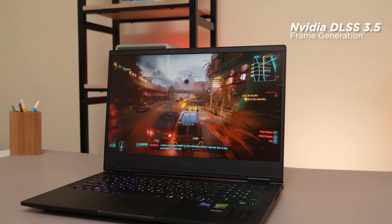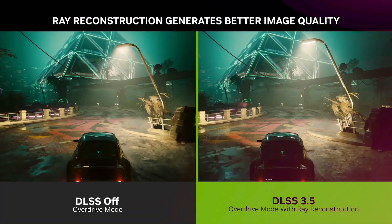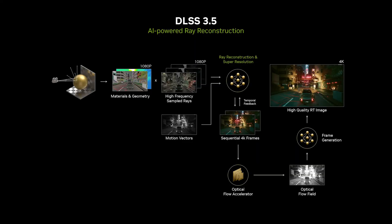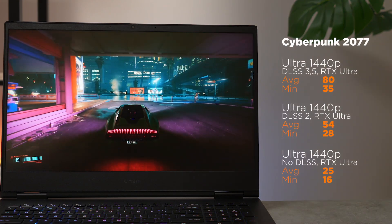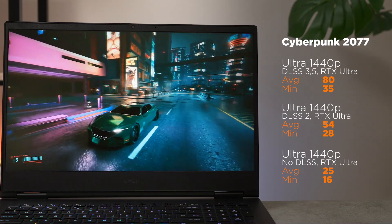Dengan DLSS 3.5 yang mengintegrasikan frame generation dan ray reconstruction, kita juga bisa mendapatkan performance boost dibanding DLSS 2 dengan perbaikan output yang cukup nampol. DLSS 3.5 ini hanya bisa dinikmati secara maksimal di GeForce RTX 40 series. Contohnya, pas kami coba Cyberpunk 2077, ada perbandingan antara tidak menggunakan DLSS, menggunakan DLSS 2, dan terakhir DLSS 3.5. Bermanfaat banget buat siapapun yang main game AAA terbaru dan support fitur-fitur DLSS dan GeForce RTX kekinian.